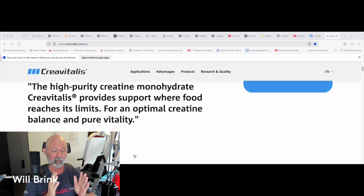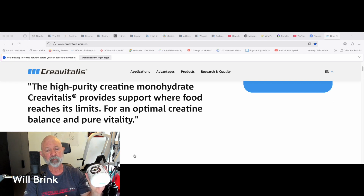A truly micronized creatine now being offered through CreaPure will rapidly solubilize the creatine with less stirring. A question I've gotten is whether I'm going to switch from CreaPure to CreaVitalis in Alpha Joe. I haven't decided yet. It's not going to make a big difference, but I might do it anyway because it'll provide even quicker solubilization.